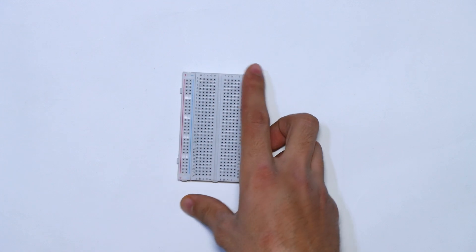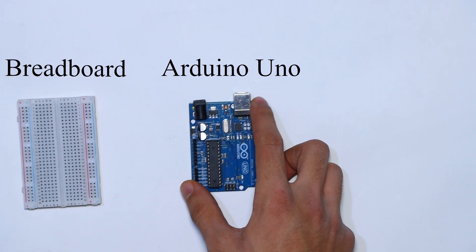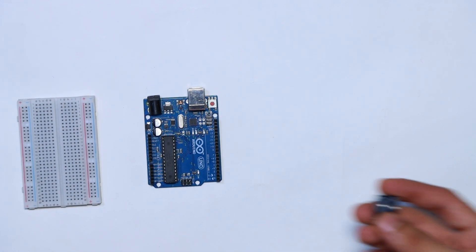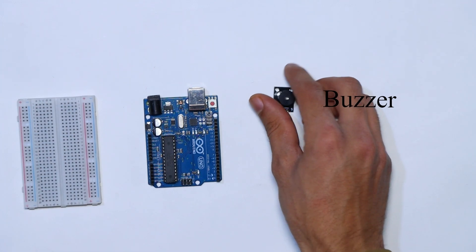For this project you will need these components: a breadboard, an Arduino Uno, a DHT11 module, a buzzer, and some jumper wires.